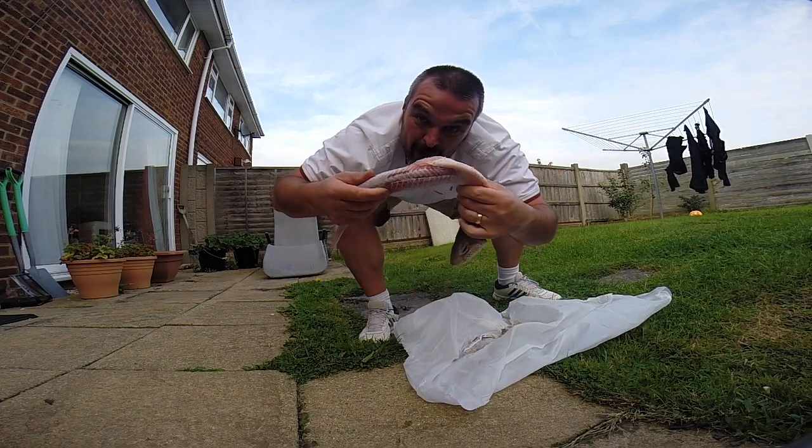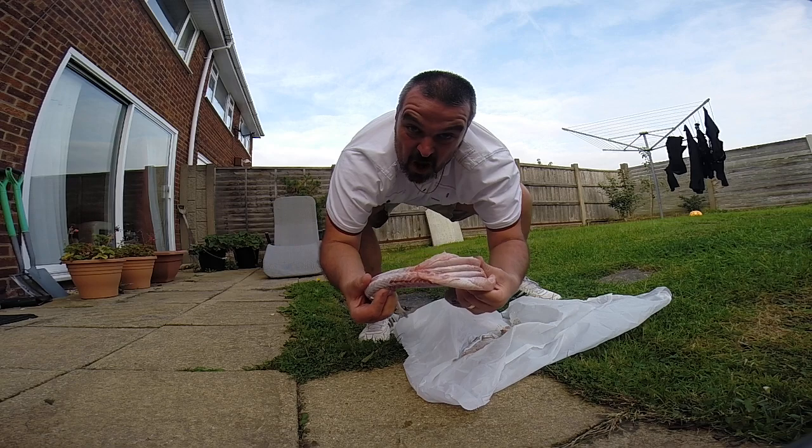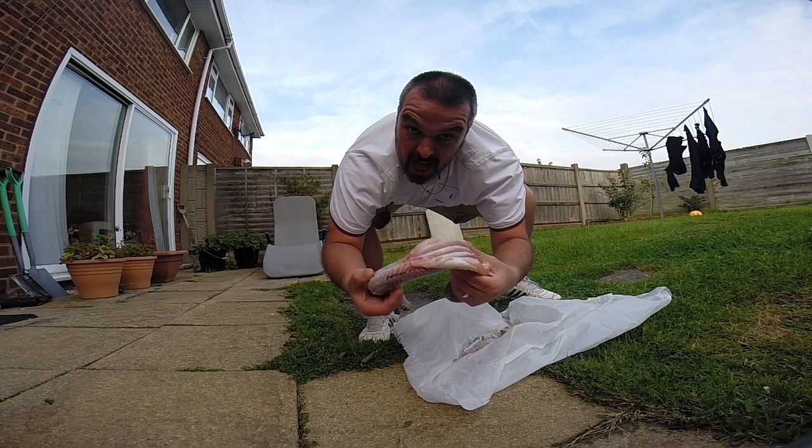And that is how you fillet and skin a Huss in less than a minute.